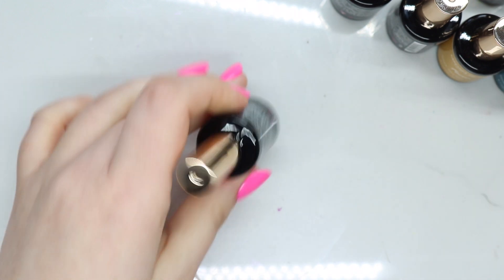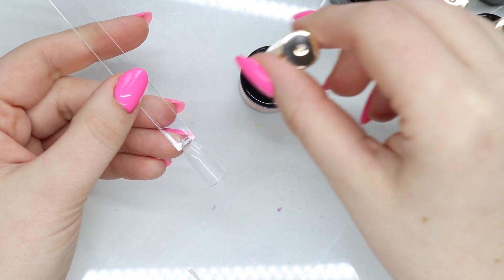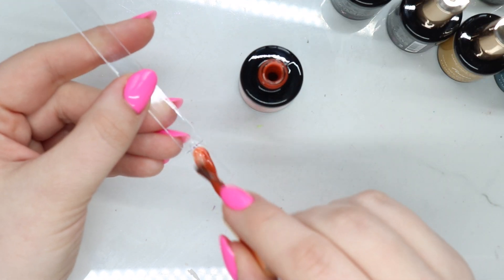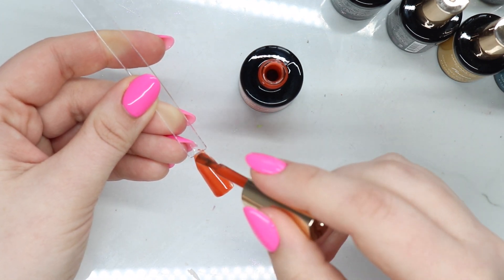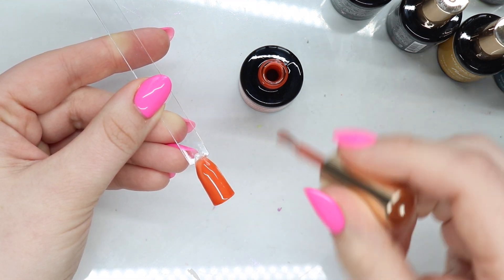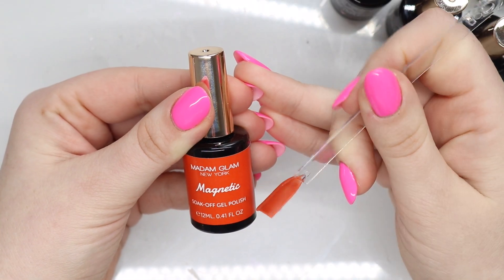Next up is Magnetic, which is one of my favorite colors for the fall season. If you guys have been with me you know I love this one from Light Elegance — they came out with it maybe two or three years ago and I wear it every single fall. It's literally my favorite fall color. Here is Magnetic.